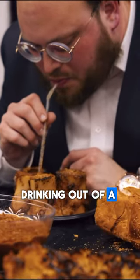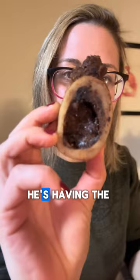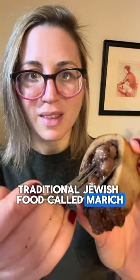This guy here is drinking out of a beef bone with a straw. He looks a little bit sheepish about what he's doing. He's having the traditional Jewish food called marrow.